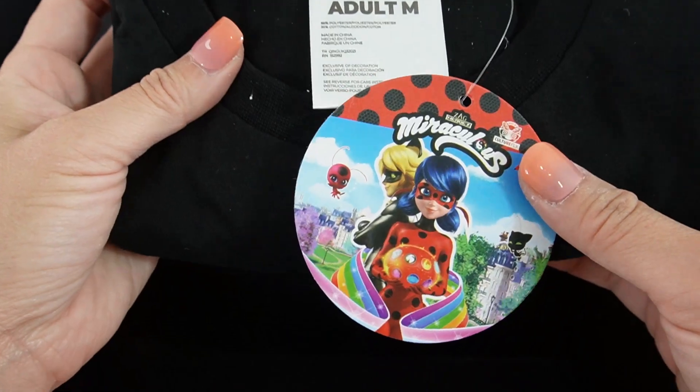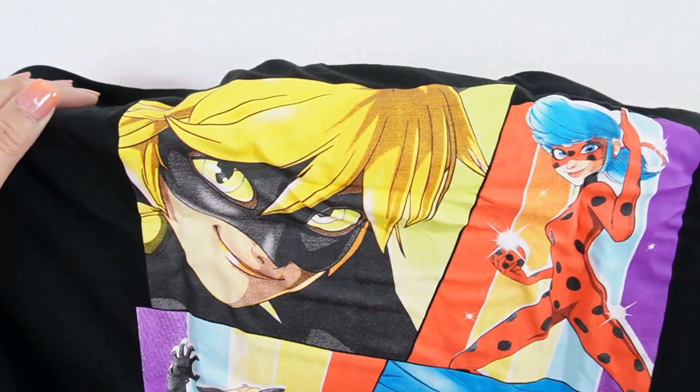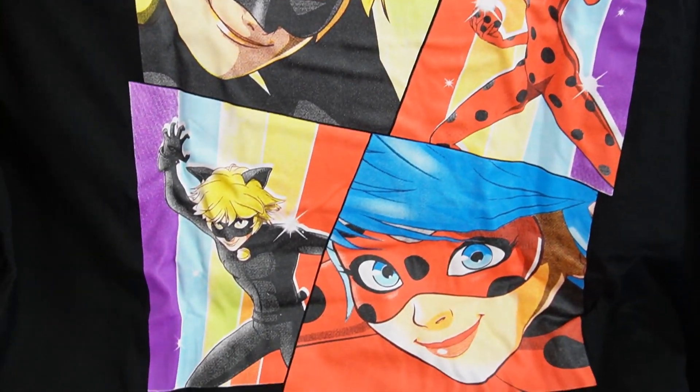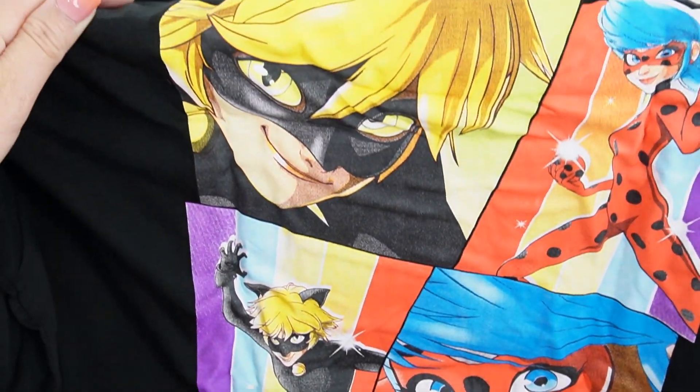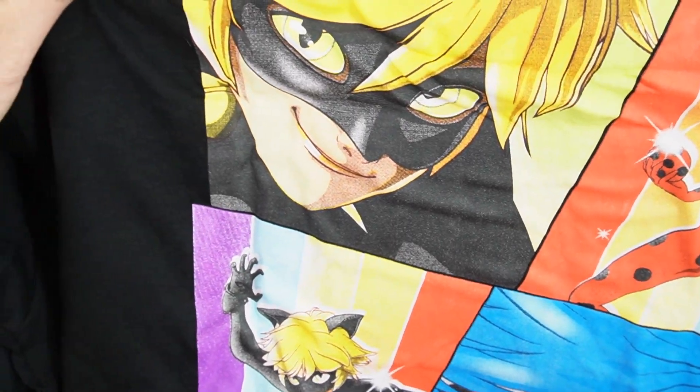And finally, we got a t-shirt — it's a long sleeve t-shirt. Here is the front: it has a little Miraculous Ladybug logo on the chest. And in the back — this is cool — this is the print on the back. Oh my goodness, this looks really amazing. Look at Ladybug, there's Cat Noir.